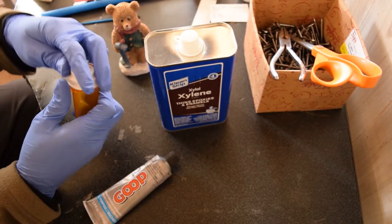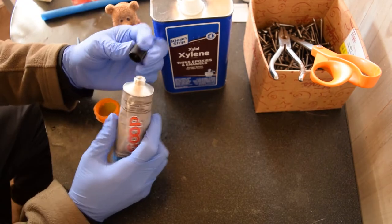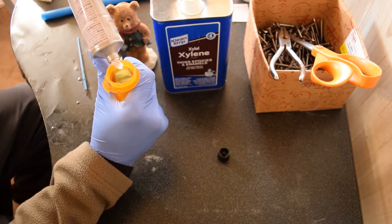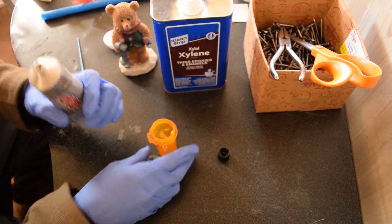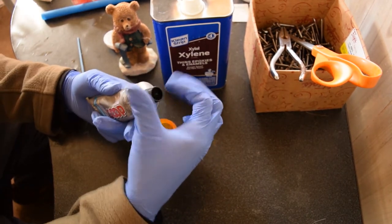I've got an old medicine bottle and an old paintbrush you can mix with. He said about a toothpaste-squeeze full of glue — like if you're going to brush your teeth. We'll start with that much. Seal that back up.